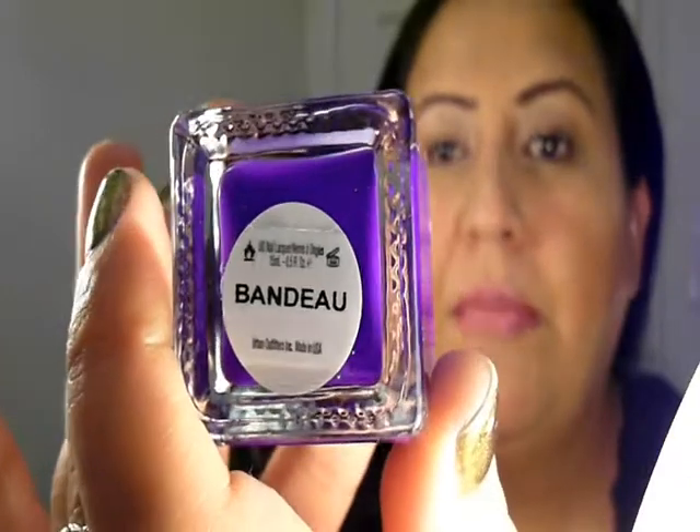This is called Urban Outfitters and this is called Bandu. It is a pretty purple — just a cream, opaque purple. You can even do like one coat with this. I would say this is pretty close to the new Illamasqua rubberized nails because it leaves a matte color. It's thick too, so if you don't put a top coat it can look pretty similar to a rubberized one.